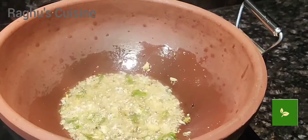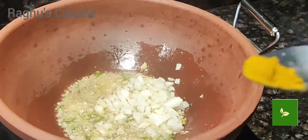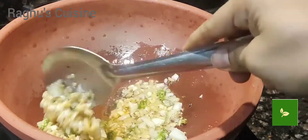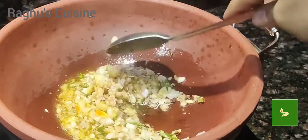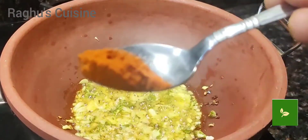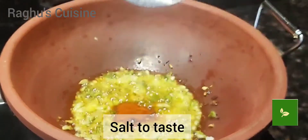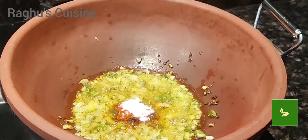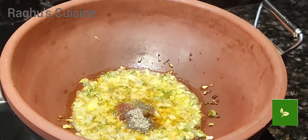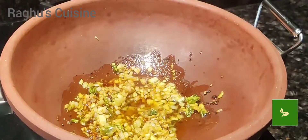Add chopped onion and turmeric, and fry well. Then add red chilli powder, salt to taste, and pepper powder. Mix well and fry.